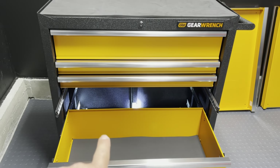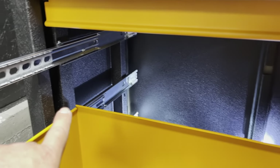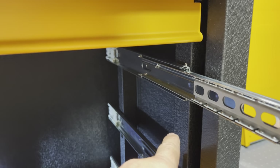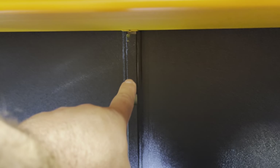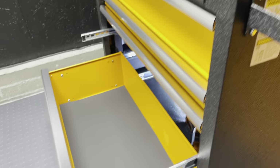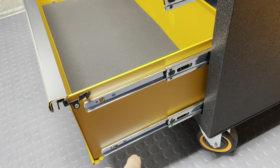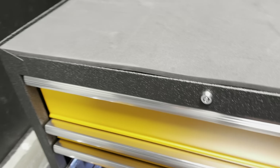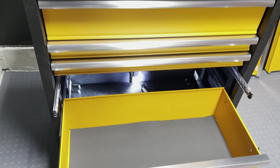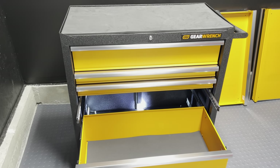If you want to put the two drawers up top you're going to have to do some fabrication to put the little notches in for the rails and the back, because there's no notch for the locking mechanism. Also, the bottom drawer has two rails. These are all 100-pound-capacity drawers — 100 pounds on each one, so they can probably hold a little bit more. Let's move on to the other boxes.